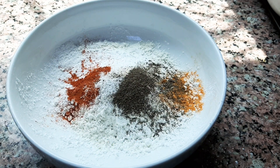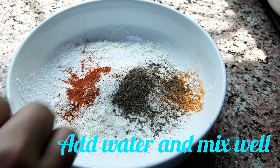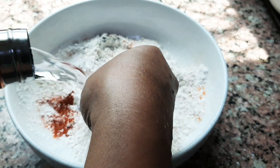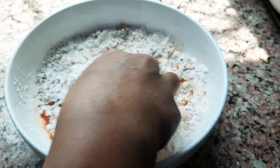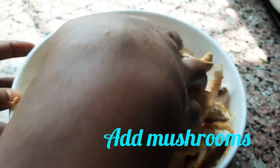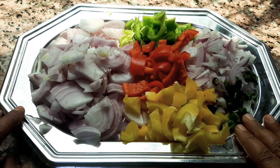Let's mix it in. I'm going to mix it in with the mushroom capsicum.